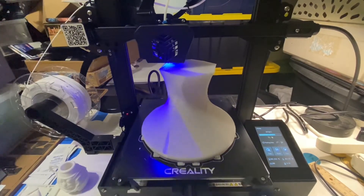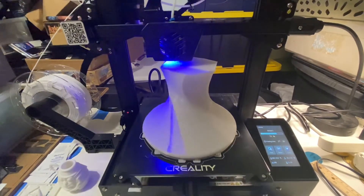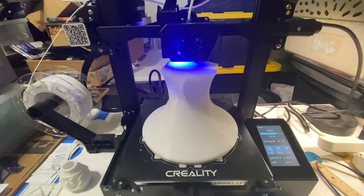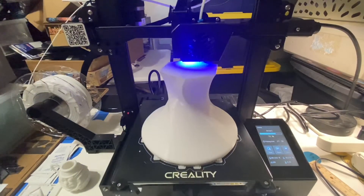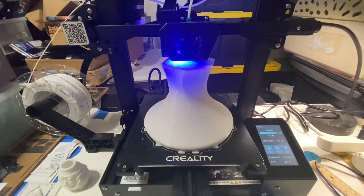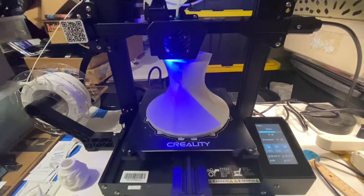Hopefully within the next four or five hours... it's so wild. Maybe getting close to 24 hours for this print. We'll see — cool, thanks for watching.